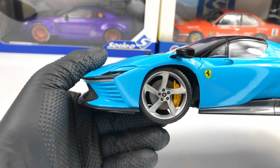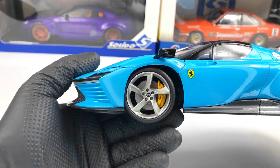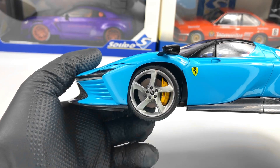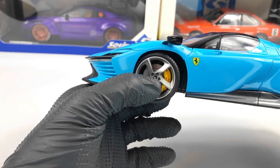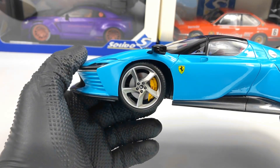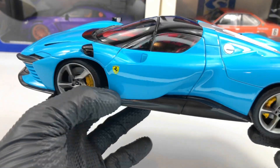Next, on the side we have the wheels which look pretty good. We also have the yellow brake calipers, again looking very nice with the Ferrari logo and 'Ferrari' written on them, and the Ferrari logo on the center of the wheel. We also have the Ferrari shield on the door.